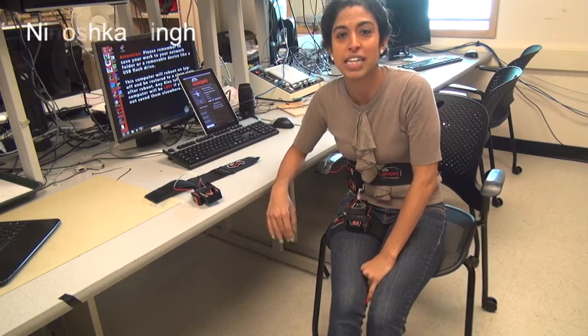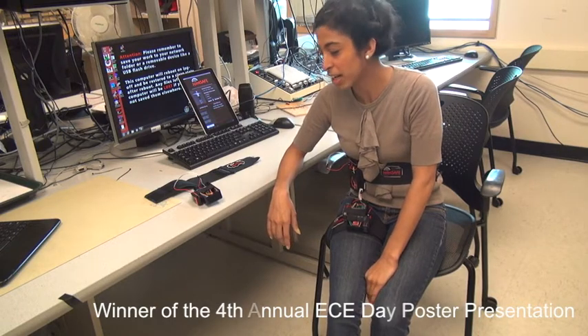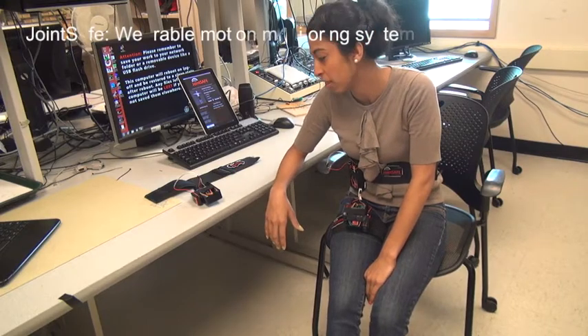Hi, my name is Nunushka Singh and I'm a Masters of Engineering student in the Electrical and Computer Engineering Department. Today I want to talk to you a little bit about my research and my project that I did for my M-Eng thesis.